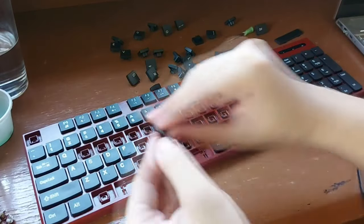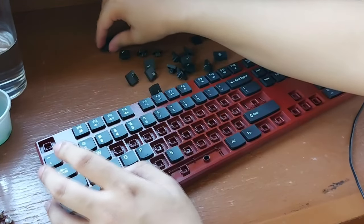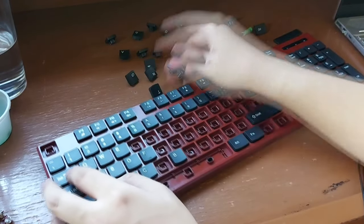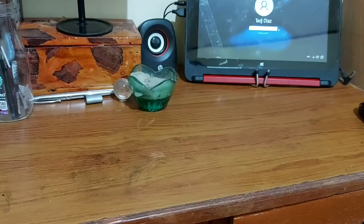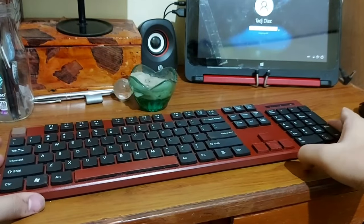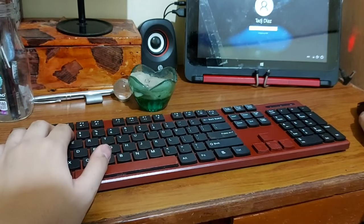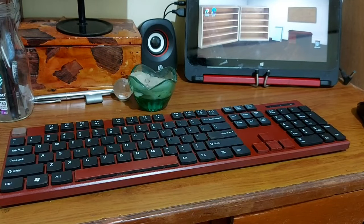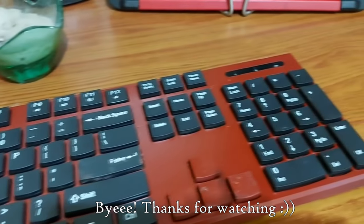I don't know what got into me and what made me think that I wanted to do this, but here we are. I've done it and I think it turned out okay. I'm not done with it yet — I want to paint some of the keys, but I tried painting them with acrylics and that didn't turn out so well, so I just spray painted some of them too. I might get a new batch of paint and spray paint the keys the color that I want, but for now this will have to do.